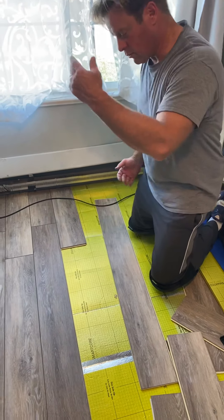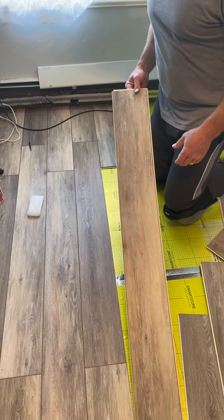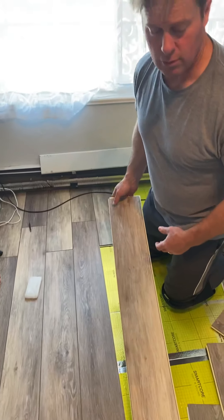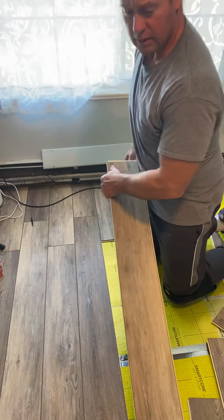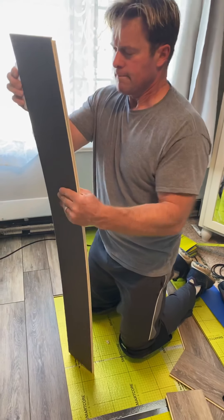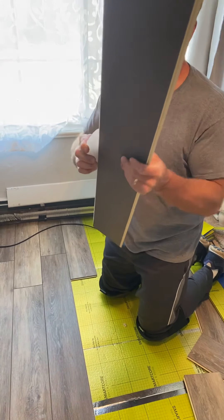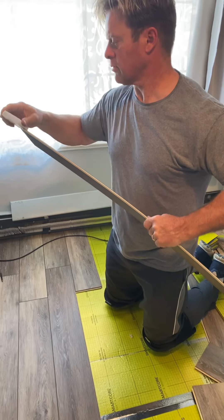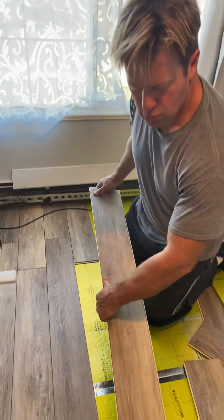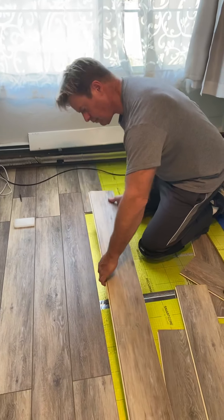I do realize it's easier if you start from that side and go the other way, but I can't in my situation — that's why I'm doing this video, to help you out. You don't have to do this everywhere, but it helps in the tight spots where you have to tuck it underneath the wall.